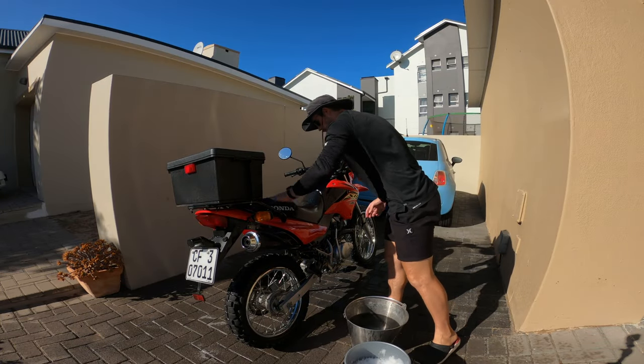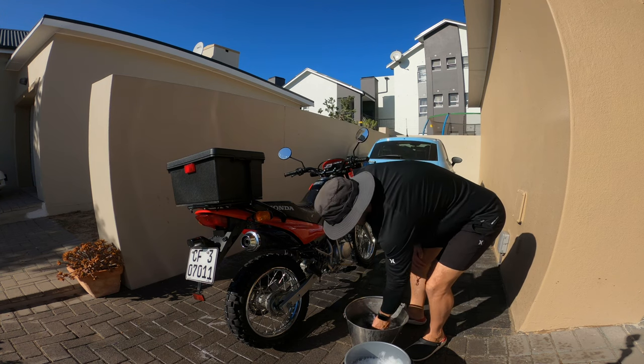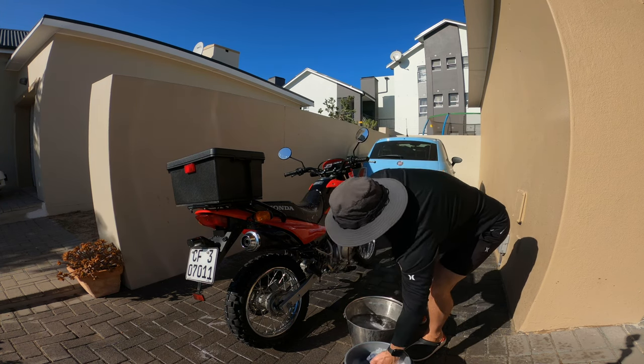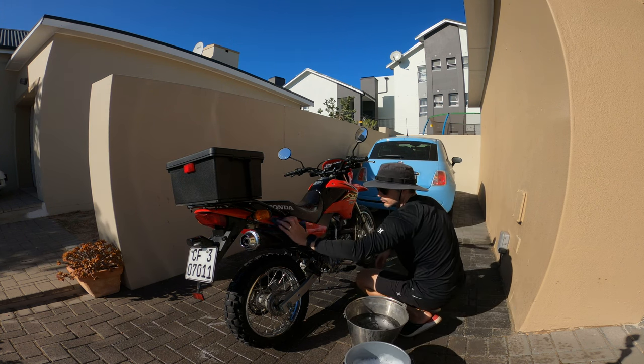Then I wash my bike down using the soapy water, making sure to dip the rag in the fresh water and clean it before wiping again. This stops the bike from getting scratched.